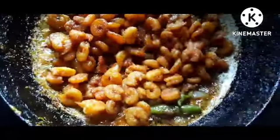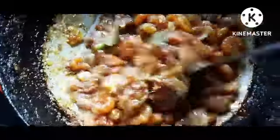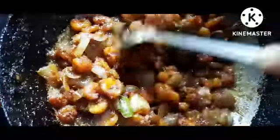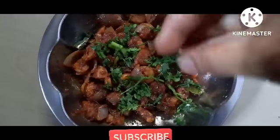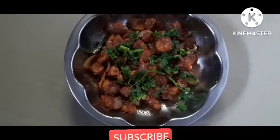After 2 minutes, we will cook it for 2 minutes. This is very simple. Now we are ready to cook it.